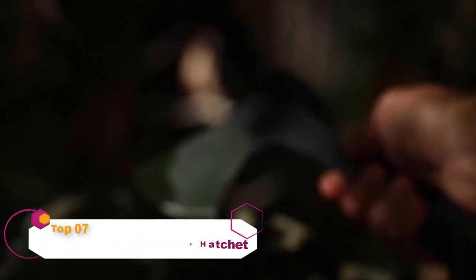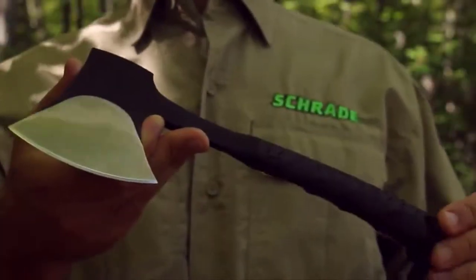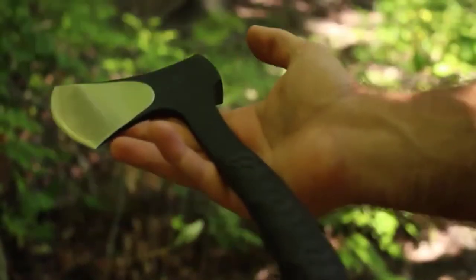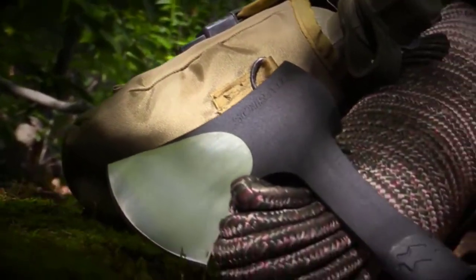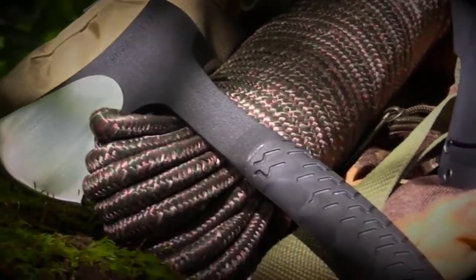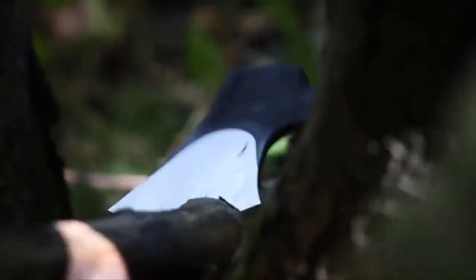This is the Schrade SCAXX-10 Portable Camp Hatchet. At only 11 inches in length and a weight of 1.4 pounds, the SCAXX-10 Camp Hatchet is a perfect choice for those looking for a rugged, lightweight, versatile chopping tool for any outdoor adventure.